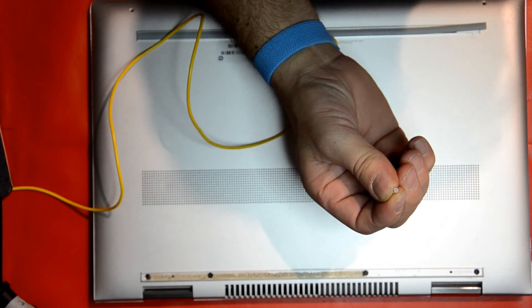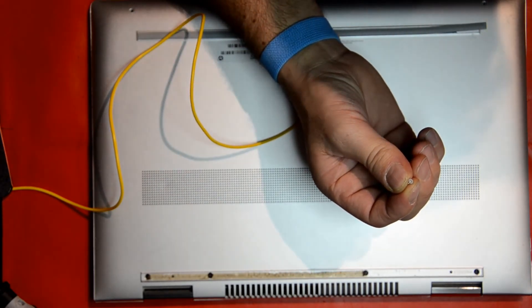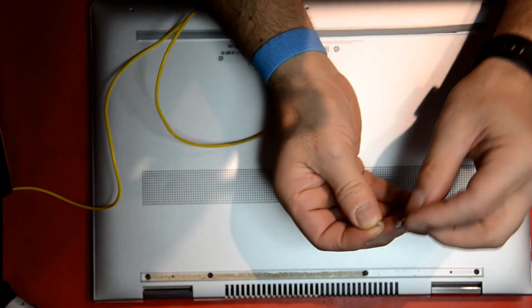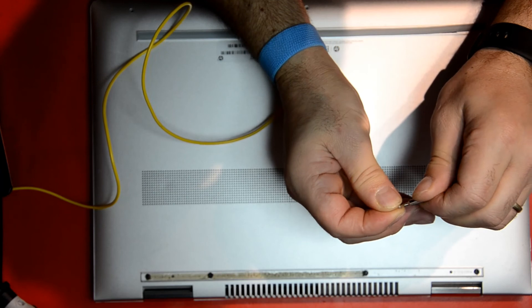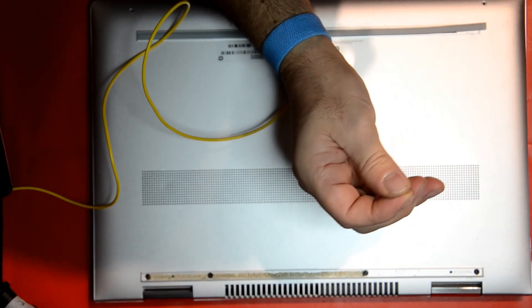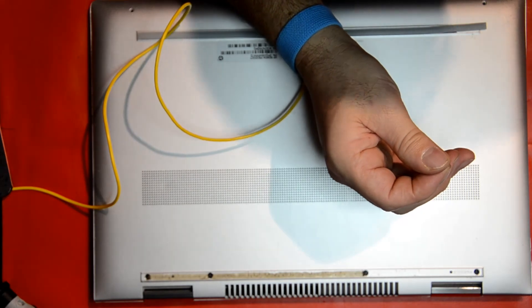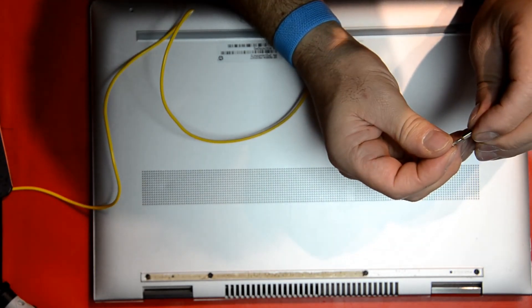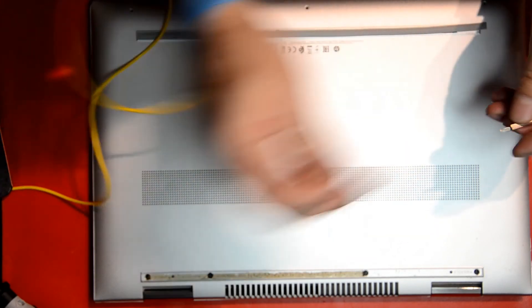By the way, these three bottom screws have some special screws — like a diamond cut — so you need a special screwdriver to screw them in or unscrew them at the beginning. Just make sure that you have a proper toolset before you actually start.